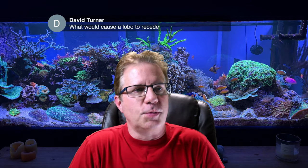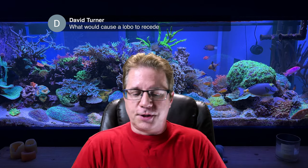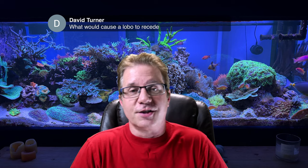David asks: what would cause a Lobo to recede? A couple of things — it could be water quality, too much flow, it could be not getting enough food, or a fish nipping at it. You almost need to stand back in a dark room, observe your tank, see what's happening, and see if there's anything obvious.